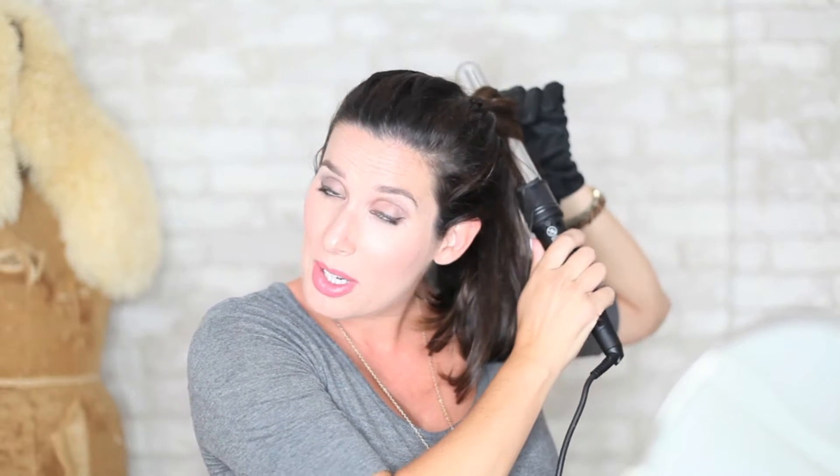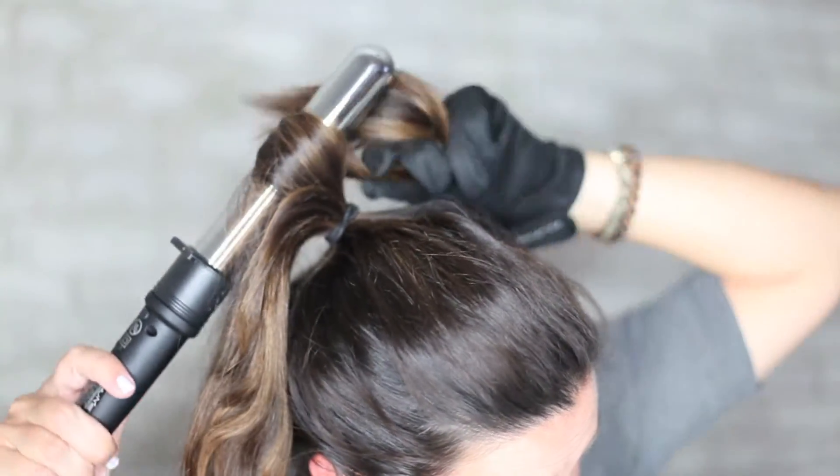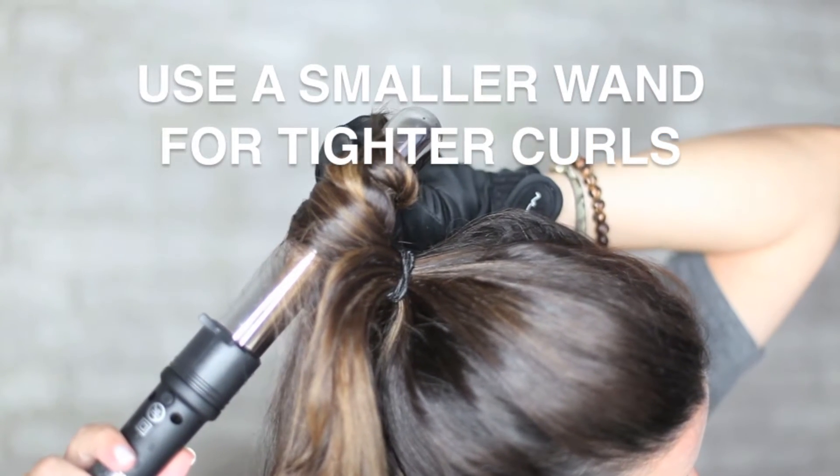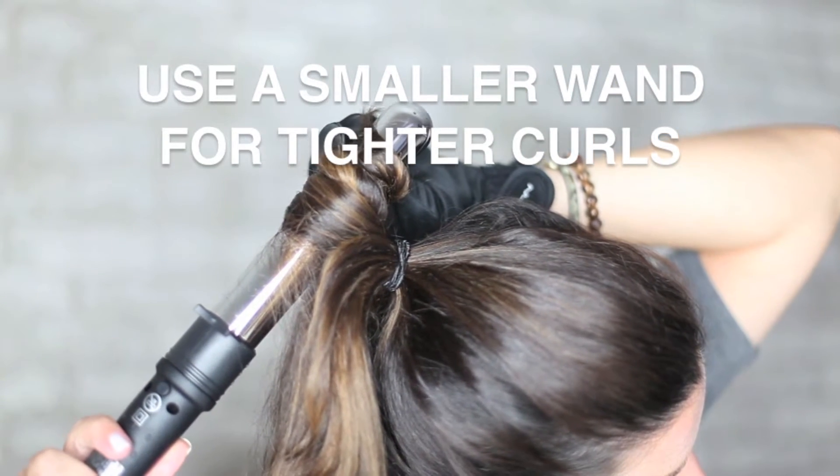Now that your hair is in a ponytail, just split it up into two or three chunks. That's it. Wrap the wand — we're going to hold it just a little bit longer than you would if you were doing smaller pieces, about ten seconds. Usually with the wand it's only about five to eight seconds that you're holding it for.